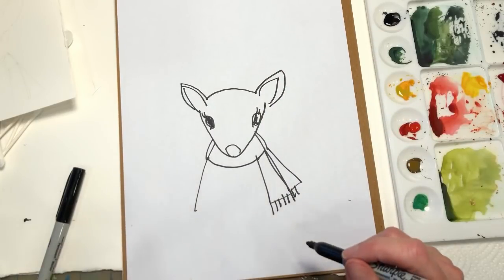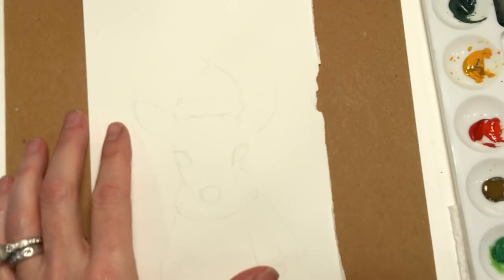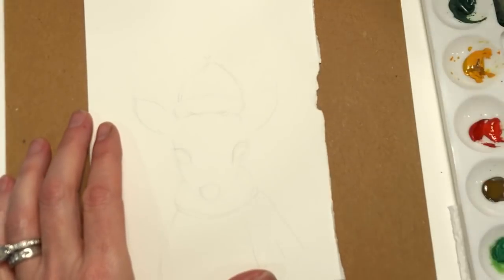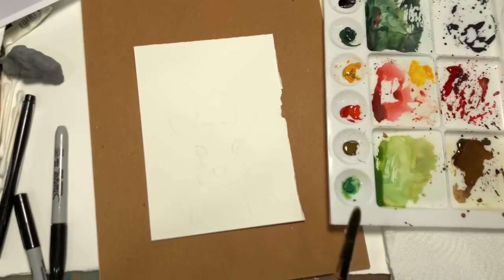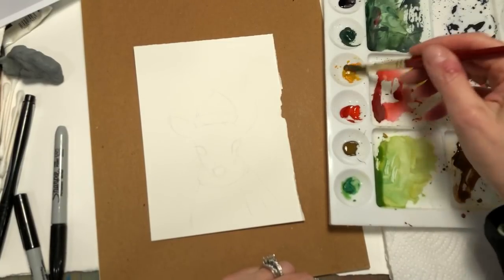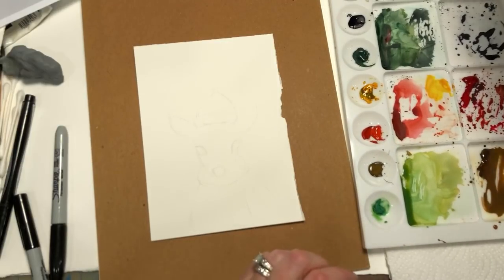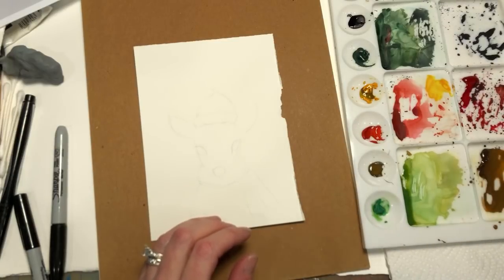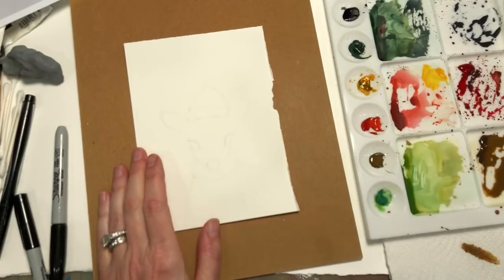So I drew my deer on 100% cotton Arches cold press paper, and I drew a little scarf and hat. I'm going to use my Grumbacher number 10 brush, and we're going to fill her in. I mixed up some — let me pull this out so you can see. This is the raw umber, this is burnt umber. I mixed burnt umber with some medium yellow to get this tone right here. If you don't like this color, you can make it redder or browner or whatever makes more sense for you — basically brown tones. Get fairly loose on my brush and we're going to fill in the deer.